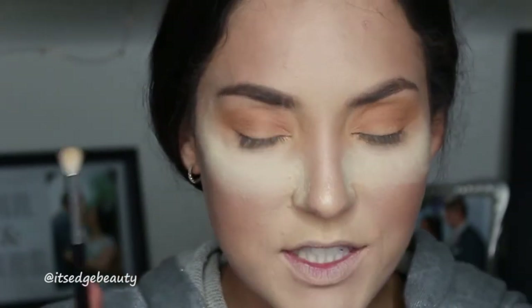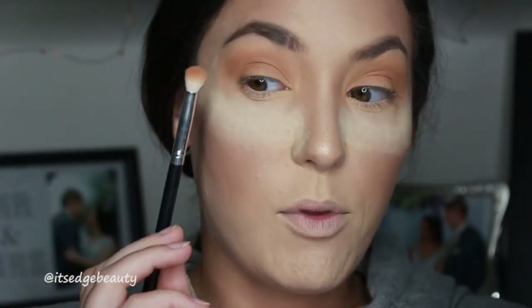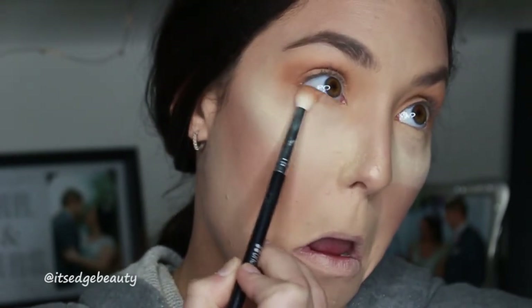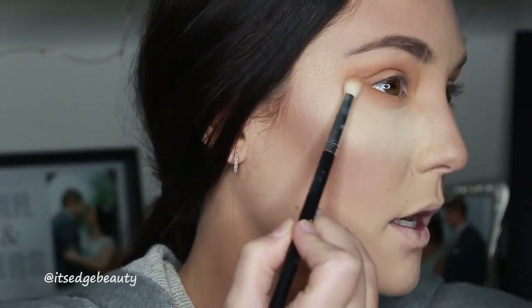Then I'm also going to take my BH Cosmetics small crease brush with that same Caramel color and put that under my lower lash line. If you hold your mirror up and look up into the mirror, make sure you tap off your excess - that way you can access under there a lot easier. Then you want to make sure it connects in the outer corner.